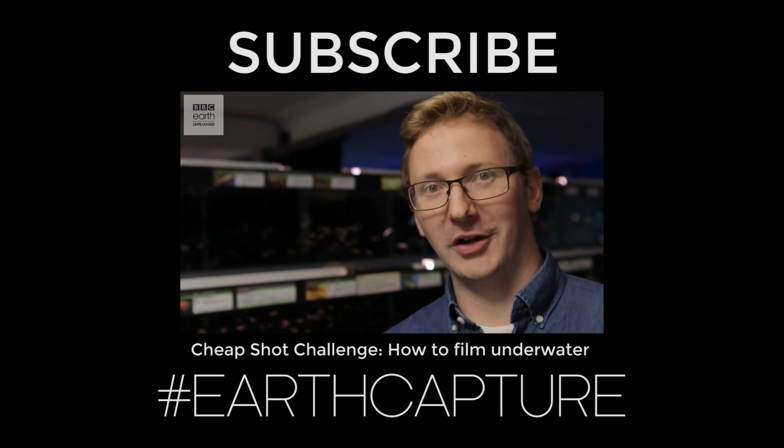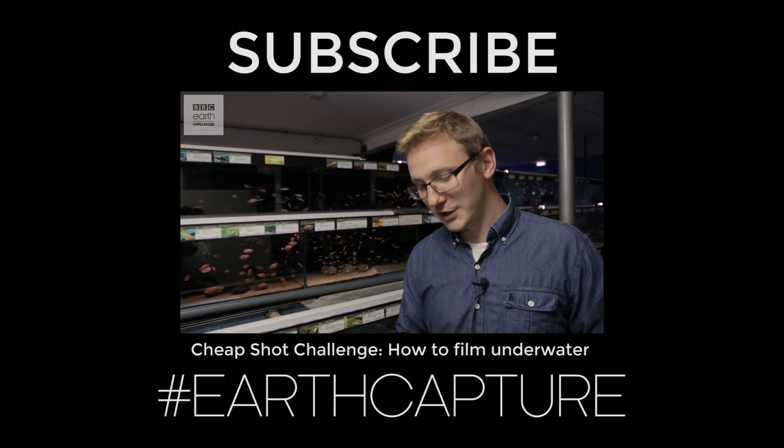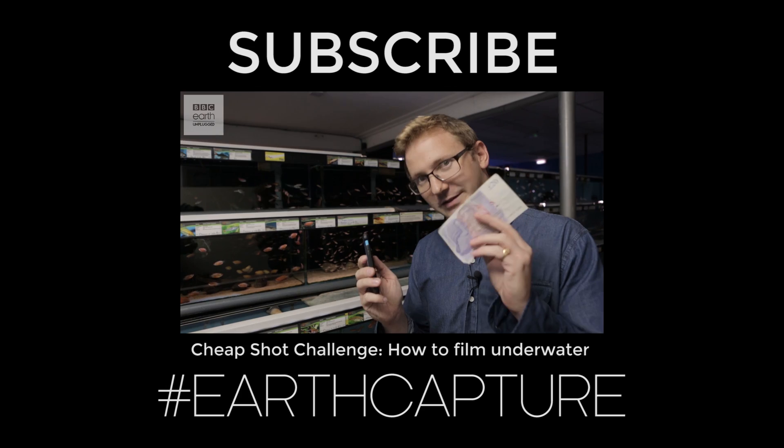Hello and welcome to Earth Unplugged. Today I've been set a really brilliant cheap shot challenge — to take a photograph of a fish using my smartphone for less than 20 pounds.